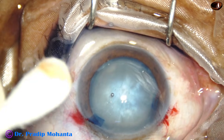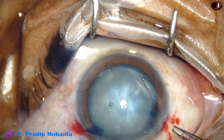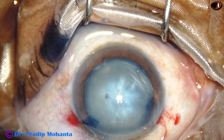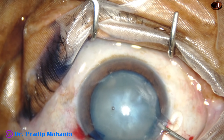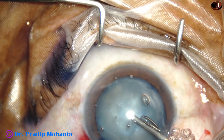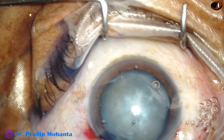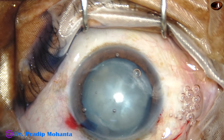I almost was going to start capsulorhexis with a utrata forceps. Then I felt there is too much high intralenticular pressure, and even just a prick on the anterior capsule can cause the Argentine flag sign. So I replaced the HPMC with a combination of chondroitin sulfate and sodium hyaluronate, that is Viscoat — probably Healon in this case.